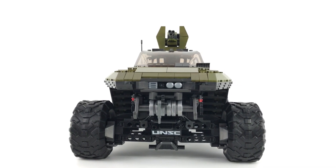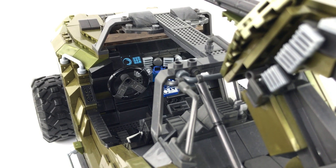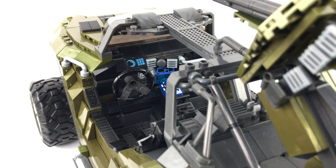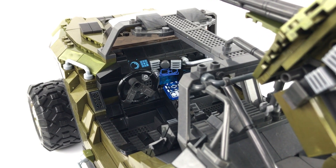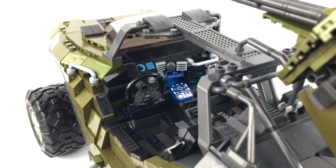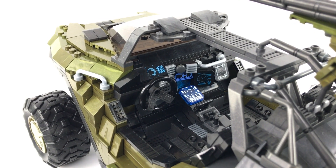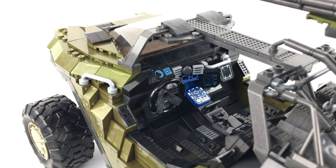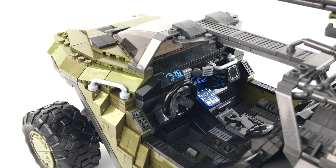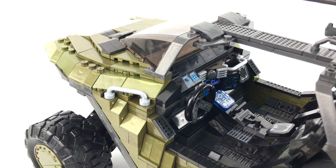Let's start by taking a look at the interior — it's one of my favorite areas of the build. As you can see, I've used as many printed pieces as I can; all of these parts are from various sets I had in my collection. I also used a couple of sticker elements I scavenged from some Wolverine sets to act as glove box-style elements on the passenger dashboard, as well as on the center console between the two seats.